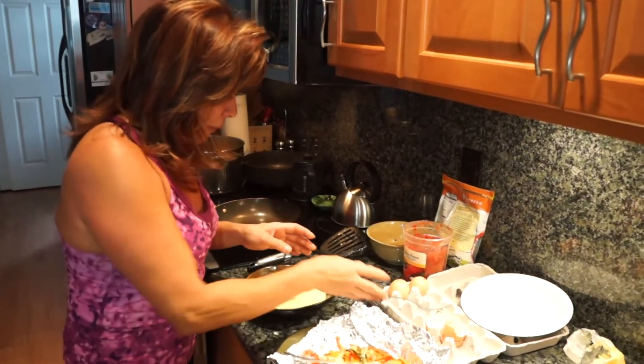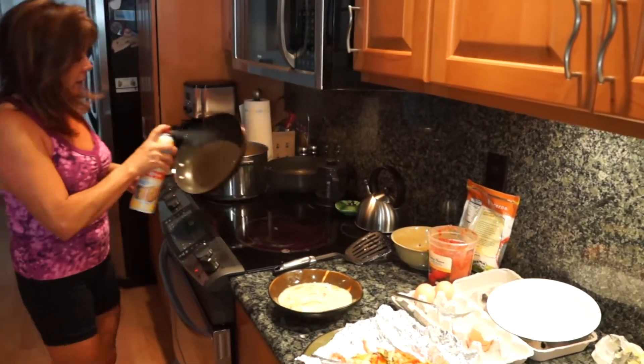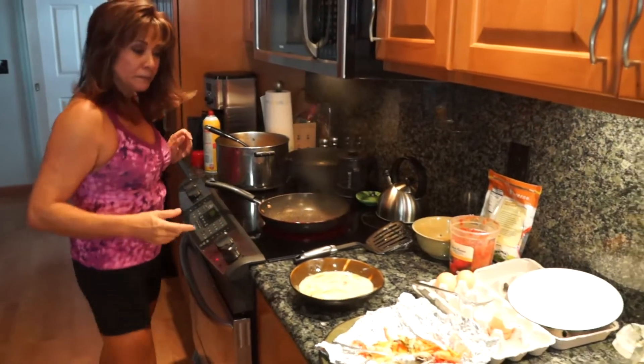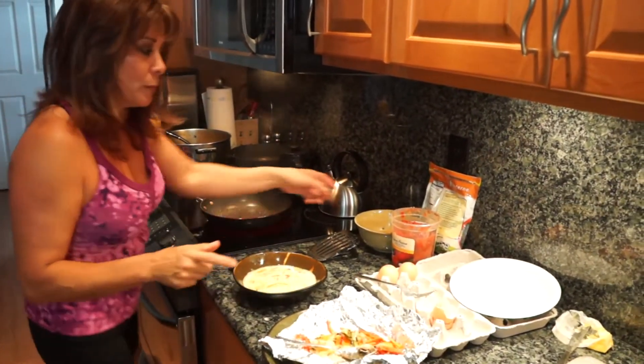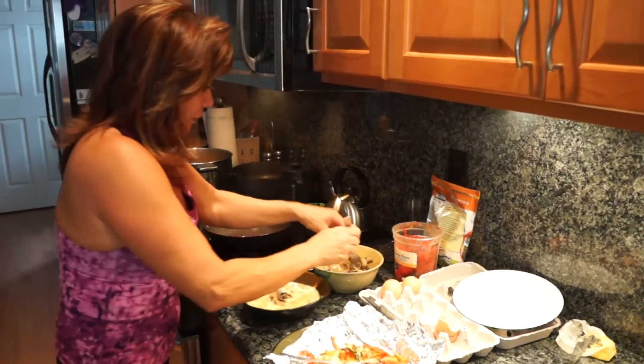When you're busy during the week, boom — it's ready to go. I've got the pan ready and I'm going to spray a little non-stick cooking spray. Oh, I almost forgot the mushrooms — I just sautéed a little bit of mushrooms so I'm going to throw those in too.